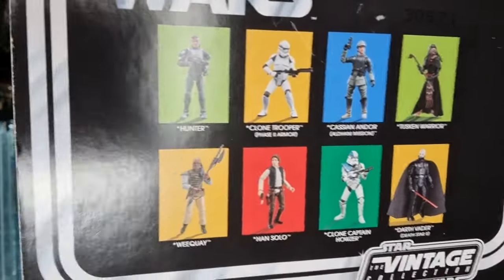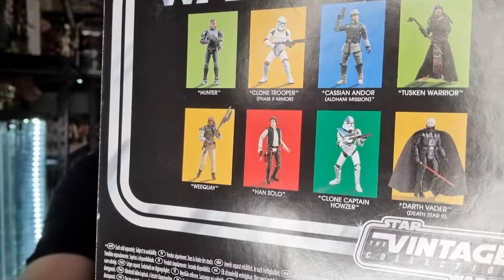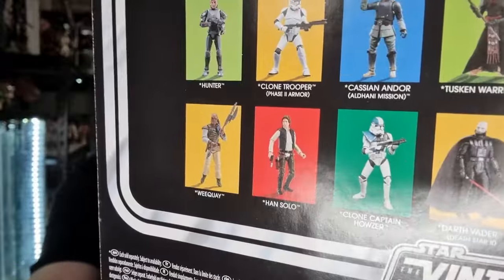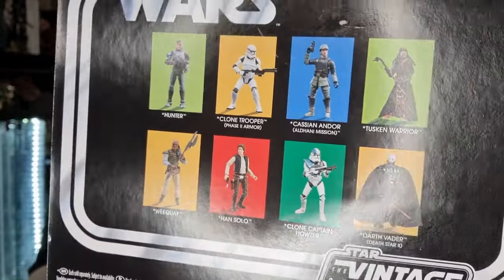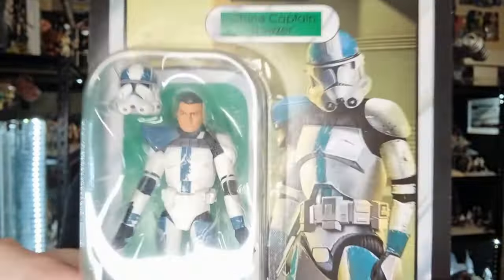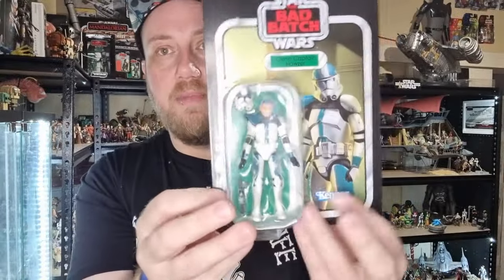Other figures in the wave include Hunter — still the only member of the Bad Batch I haven't reviewed, I'm pretty sure. I've reviewed most of these at one point, maybe not the Wrecker, being an older figure, but the rest I'm pretty certain I've reviewed on my channel. Originally he was released as part of a four-pack as clone captain Ballast — obviously a very early name for Hauser before it changed.